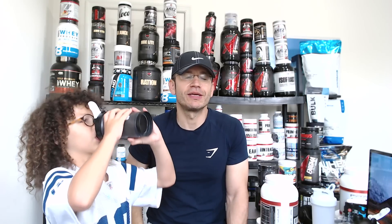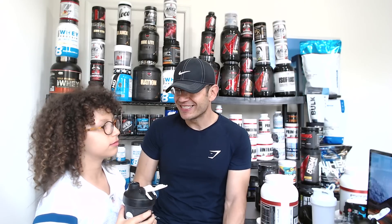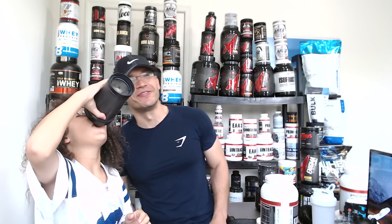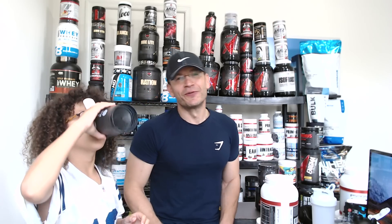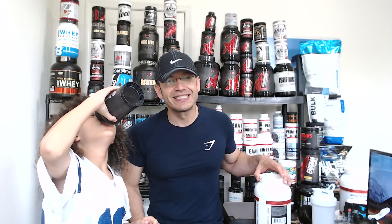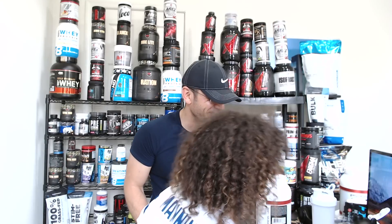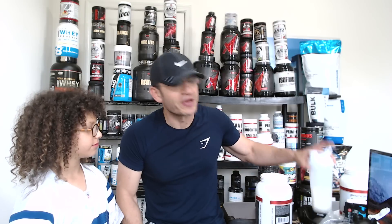Oh my god. Oh my god - what have you done?! Guys, listen - sometimes you see a review and think the guy likes it too much. You can't fake this. You just can't fake this. This is unbelievable. I want to force your kid to drink something like that.